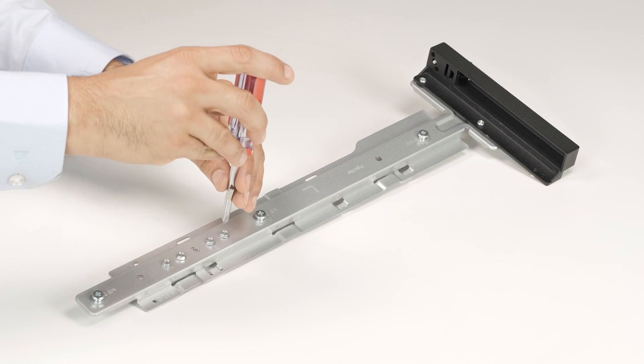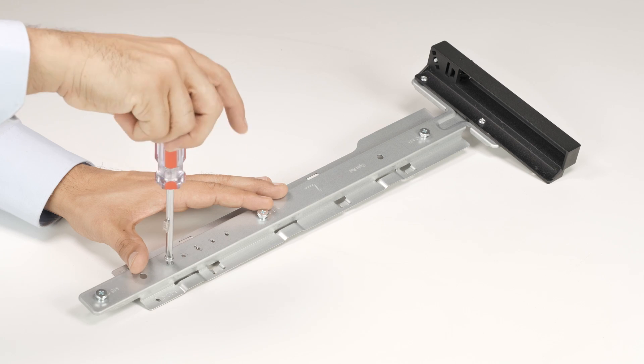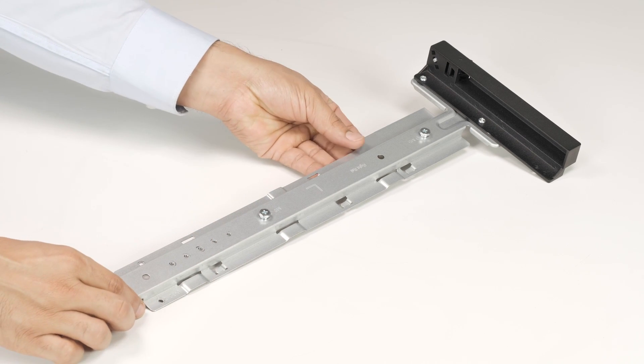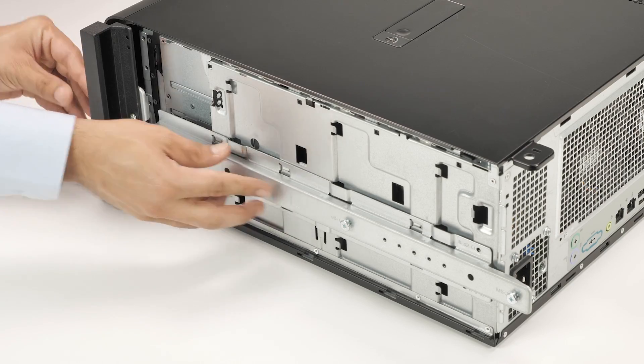Now, remove the four screws from the top rail kit. Then, align the top rail kit with the screw holes on the computer and install the four screws to secure the top rail.